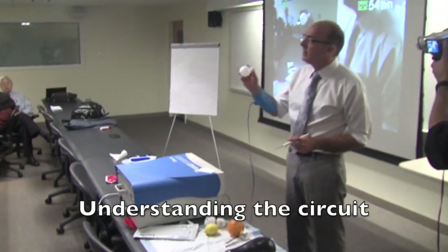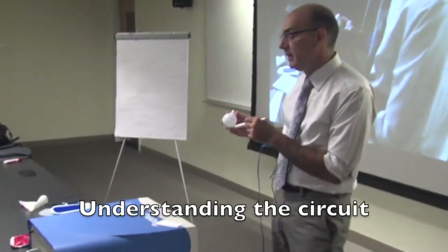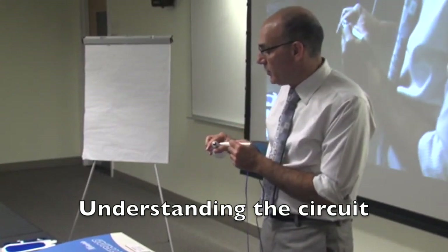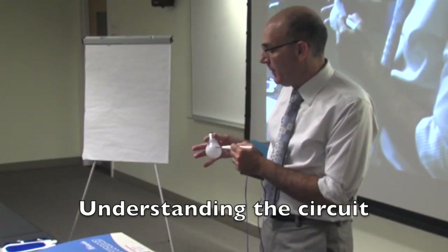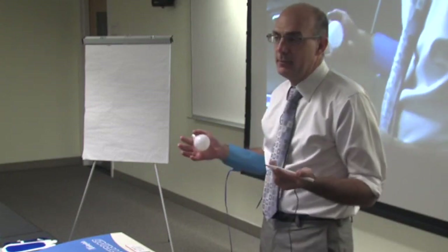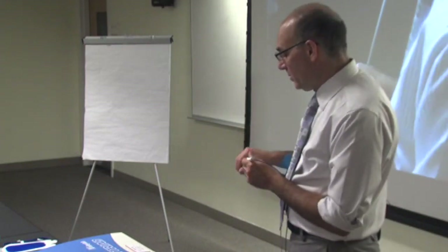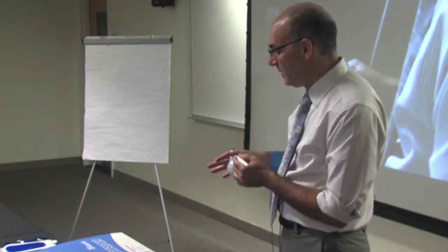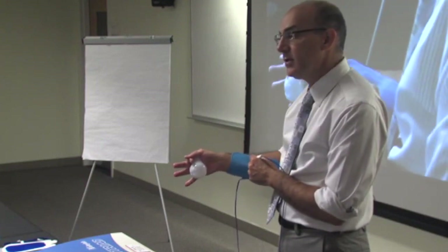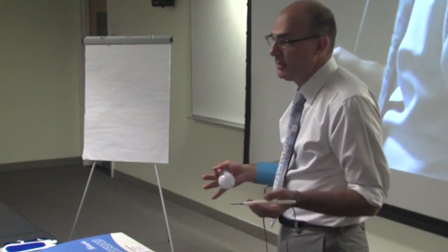So this is a 25 watt fluorescent bulb — it's got a filament inside of it. The wire goes from the end here, through the filament, and then out through the sides here. So if I want to light the bulb up, I should be able to go from the bovie to one terminal, through the filament, back through my fingers, and then back to the dispersive electrode. That's the circuit. As long as you can explain the circuit, you should be fine.